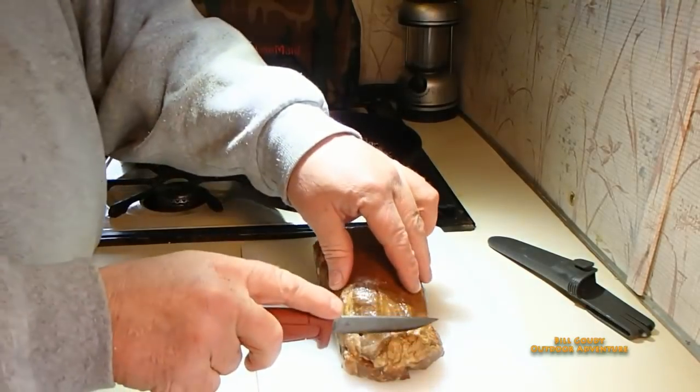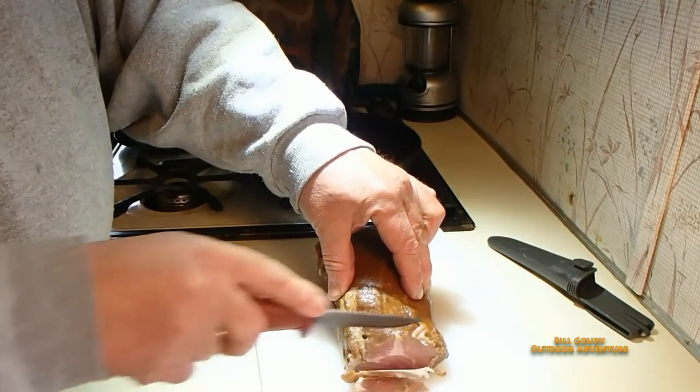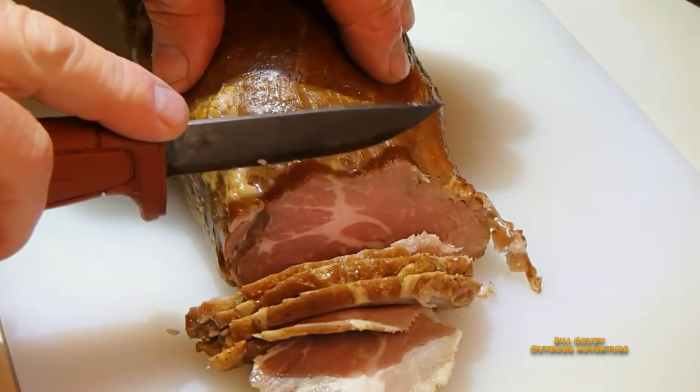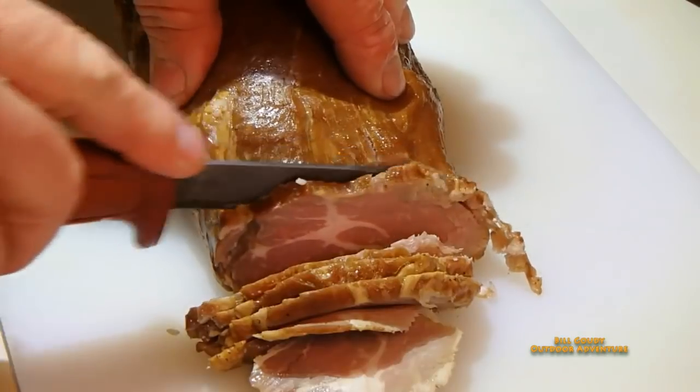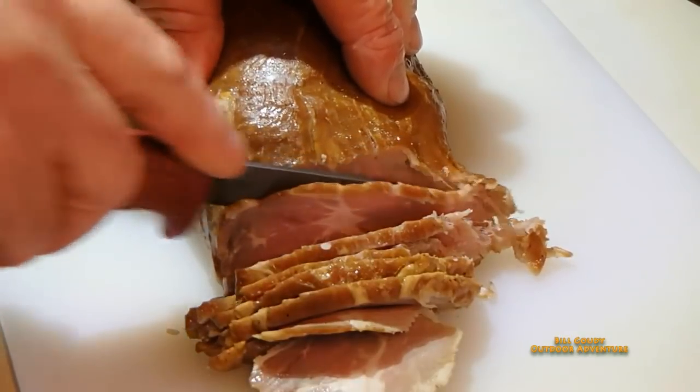Oh, I wish you could smell that smoky goodness. This has been in the refrigerator overnight — I am telling you it smells so good. I let it cool down and then put it in the refrigerator.